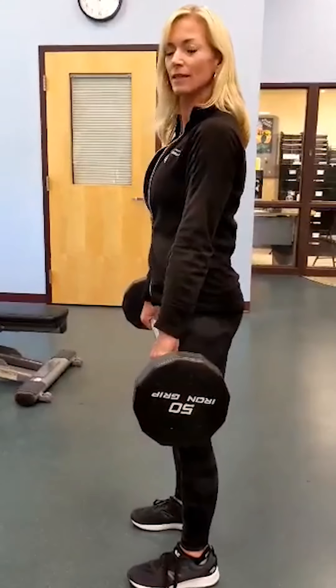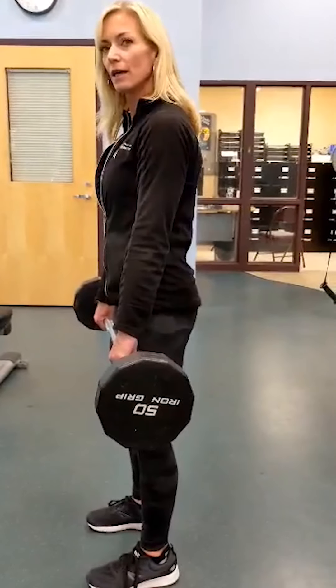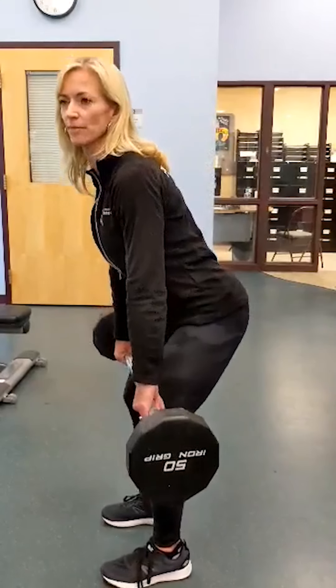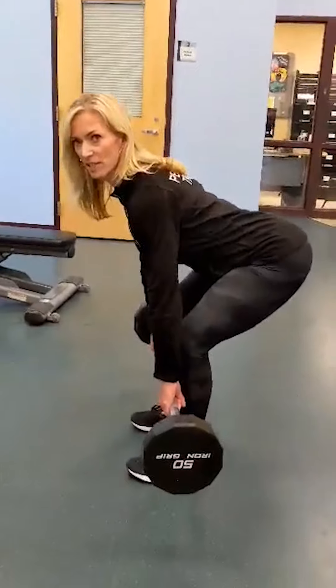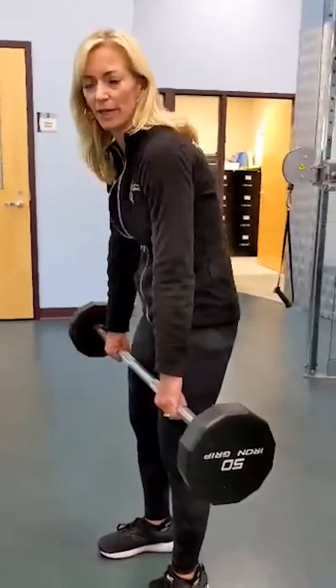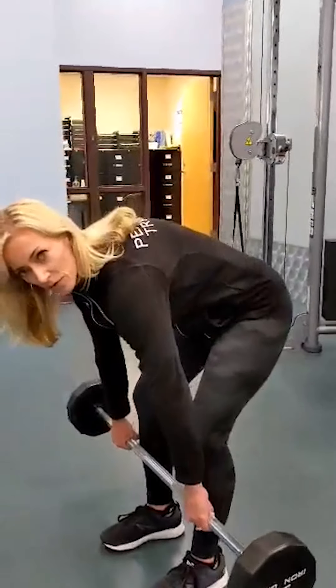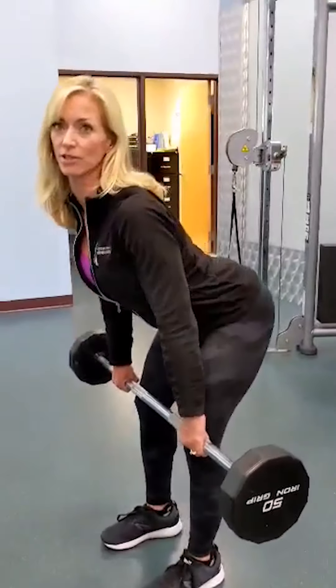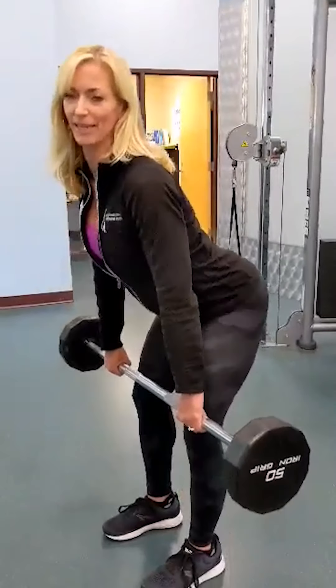If somebody's doing it wrong, what would that look like — common things people do wrong? One I see a lot is bending the knees too much, turning it into more of a squat or a regular deadlift. Another one is rounding the back — you don't want to drop a heavy weight with a rounded back. Or arching the back too much, getting the hips way back in there.